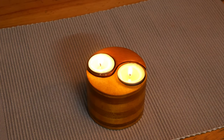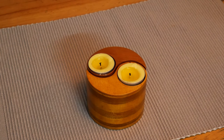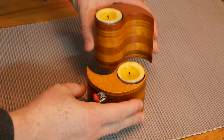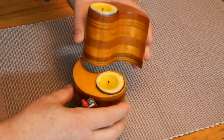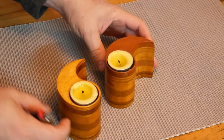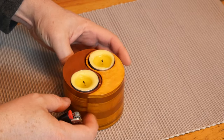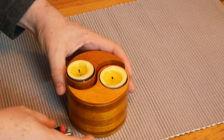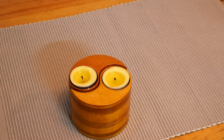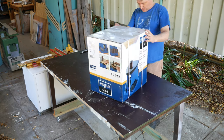I made these yin yang tealight candle holders and I was very happy with the way they turned out, but I did mention that I spent hours and hours sanding these by hand. It was actually quite difficult and very time-consuming. They had to fit together precisely, so when one of these spindle sanders came up on sale, I couldn't resist — I had to buy it.